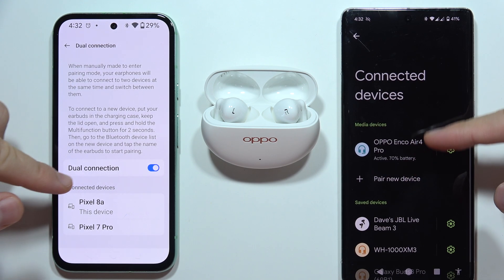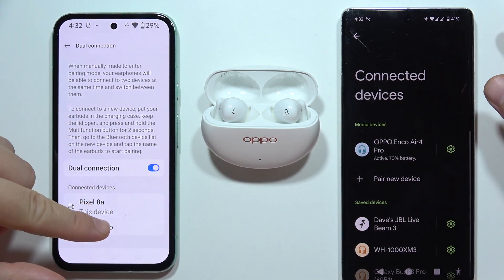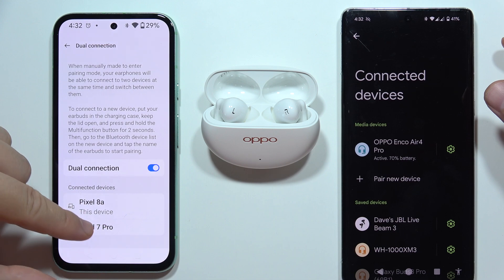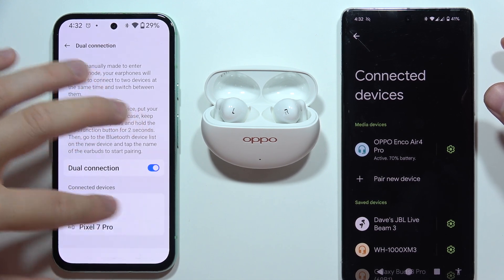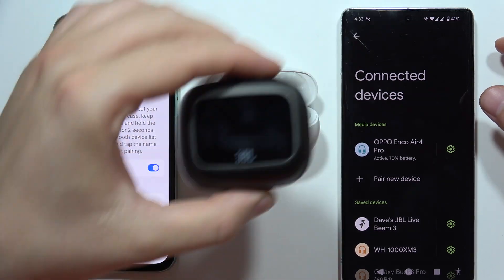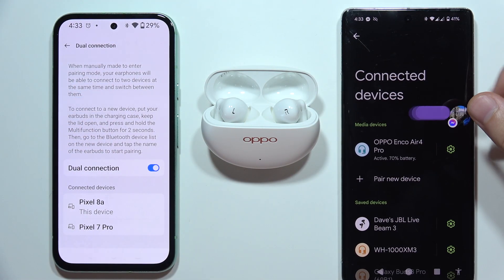As you can see, we are now connected with two devices. If I want to switch or disconnect, I can just click here. Unfortunately, it doesn't work. So in some models, like the JBL Live Beam 3, you can simply select manually, but here we cannot do this.